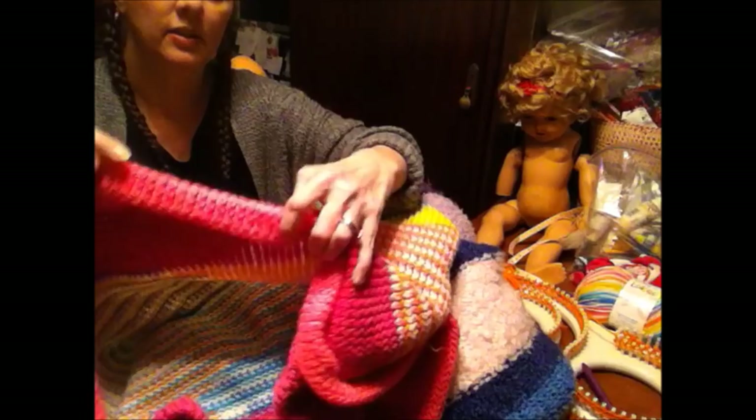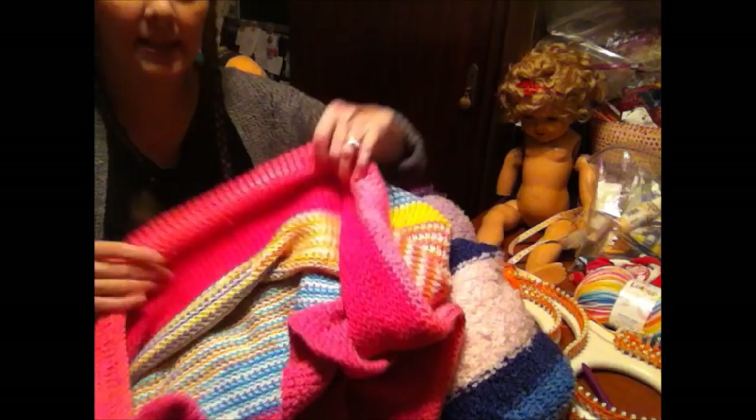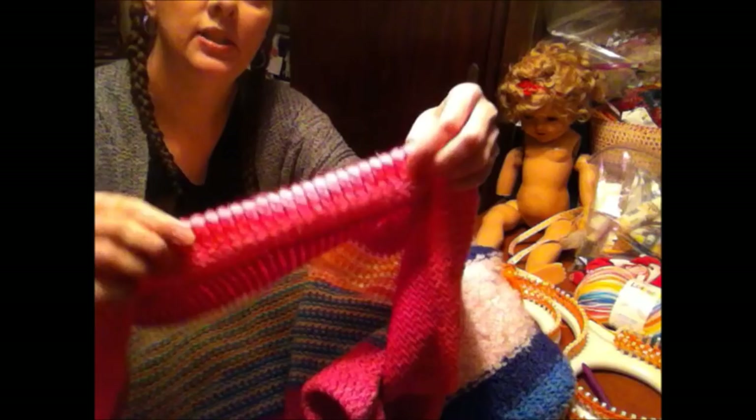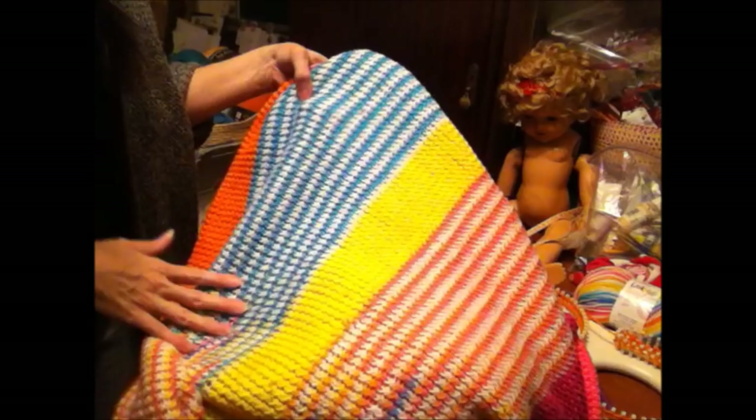Here are two afghans that I've done — using the same yarn, different colors for the single stripes, but the multi-colored yarn is the same. My cats have taken this one over, which is why I'm making another one. You can see the cuff — on this one I only did about almost two inches, so I would have knitted four inches and folded it over. You can see the different color stripes — yellow, orange, blue — and the yarn does its own pattern. Here's another one my daughter is using with fuzzier yarn; same thing — it has a cuff and different stripes.